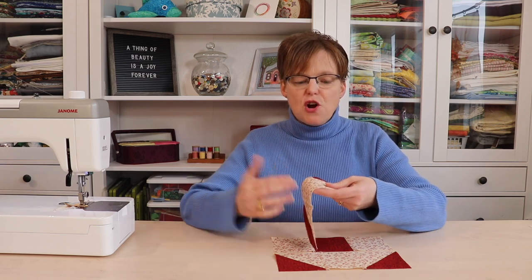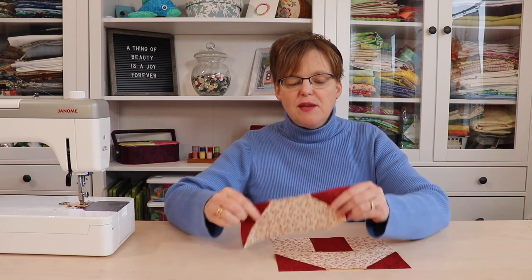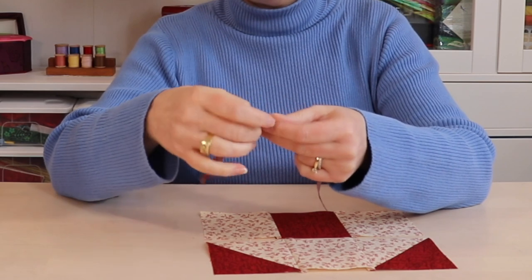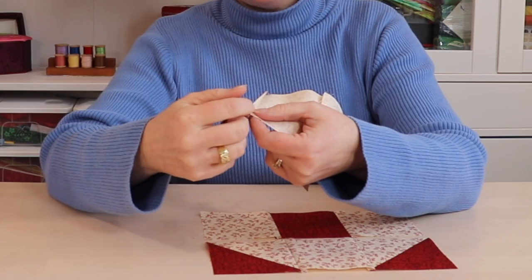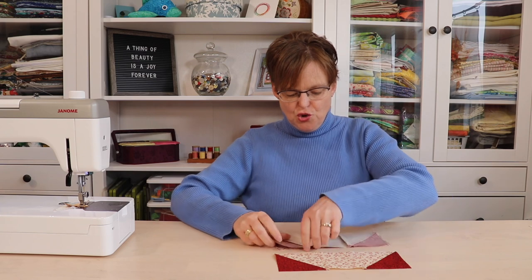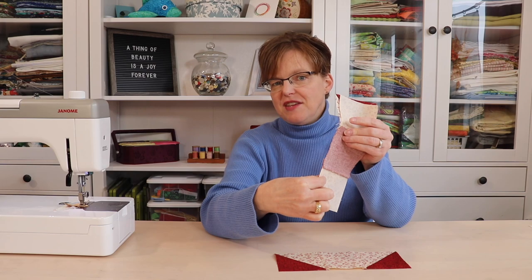Normally in piecing we press seams so they go under the darker fabrics, but here I'm pressing the seams so they go underneath the lighter fabric. With the half square triangle we have extra fabric in that seam, and if it was pressed the other way it would leave a big lump. So we press these seams to the inside, which means on the adjacent piece the seams are pressed to the outside — and when we join those, they nest together nicely when we stitch that seam to finish the block.